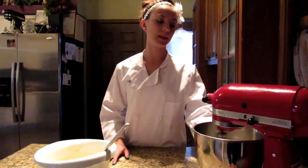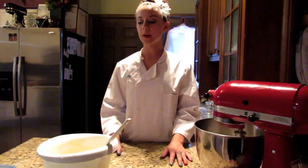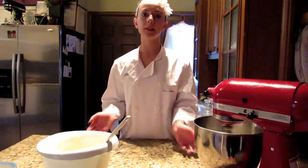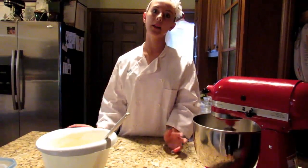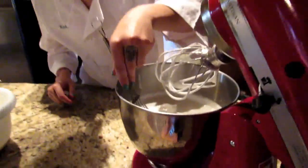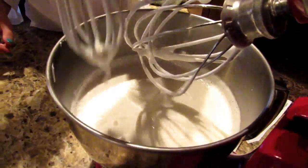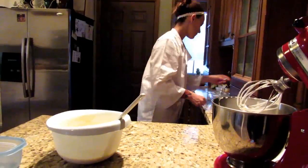So while this is mixing — while we're whipping the eggs and the sugar — we're going to pull them together and then add it to our cake pan and put it in the oven. Once it's mixed well, you'll see that it's starting to make medium peaks, kind of like a drizzle. That means it's ready for the next step.